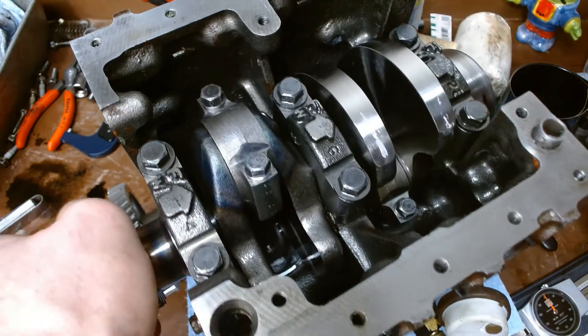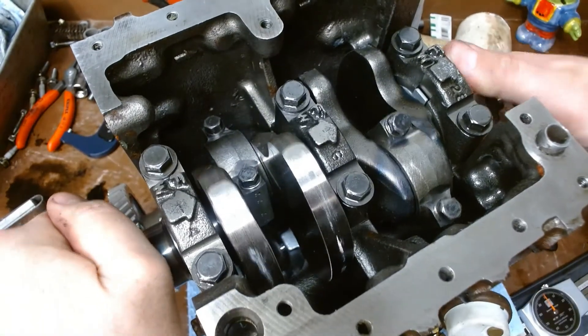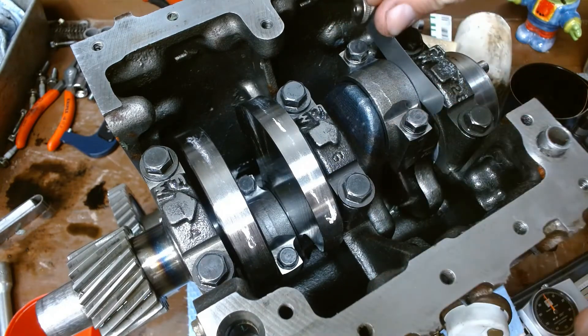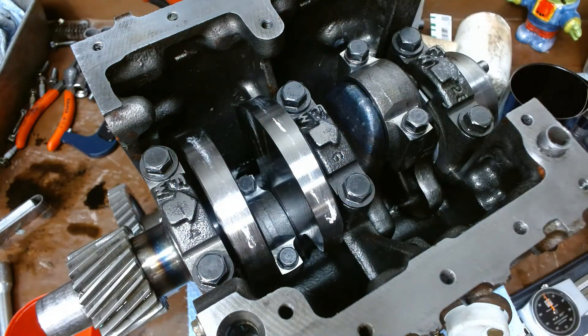Rotate it around. Check the other guy — seven feels pretty good too, just slight drag. Very nice. If they're too tight, they're going to wear; if they're too loose, they're going to bang, so we want to check that every time.